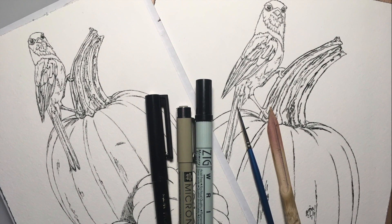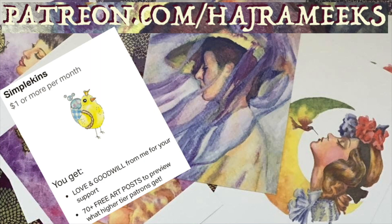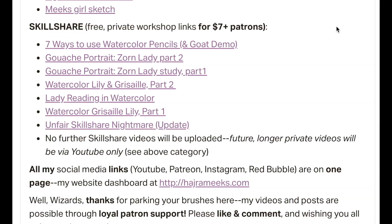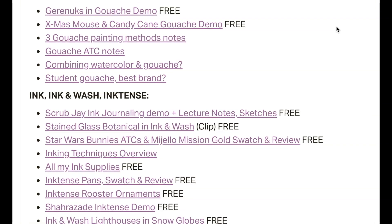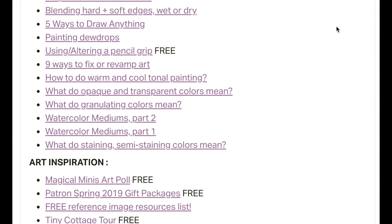Thanks for parking your brushes here and let the epic inking adventures begin. $7 patrons get all my new longer private YouTube videos, free passes to my six Skillshare videos along with info-dense, deconstructed art and Q&A posts, video notes, and sketch downloads. You can check out my public index of all my Patreon posts divided by category, with free public post links labeled for easy perusal by all.